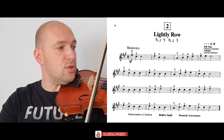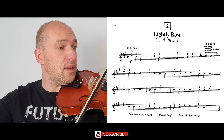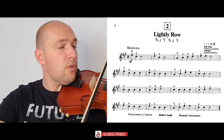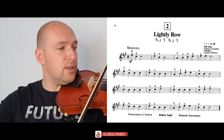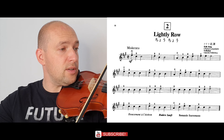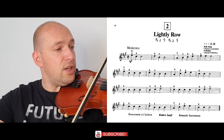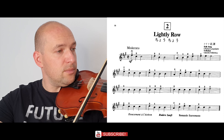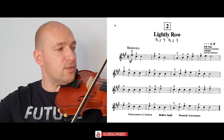Second line: natural on E, second finger on A string three times, first finger on A string three times, first finger on A string, A natural, second finger on A string, two naturals on E string, three naturals on A string, four times first finger on A string.